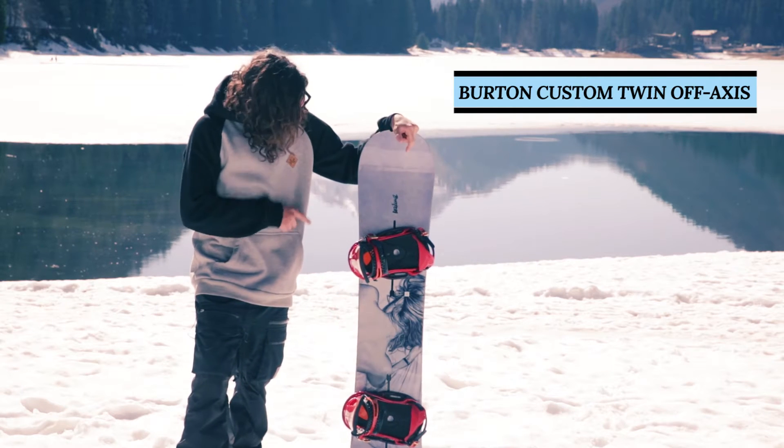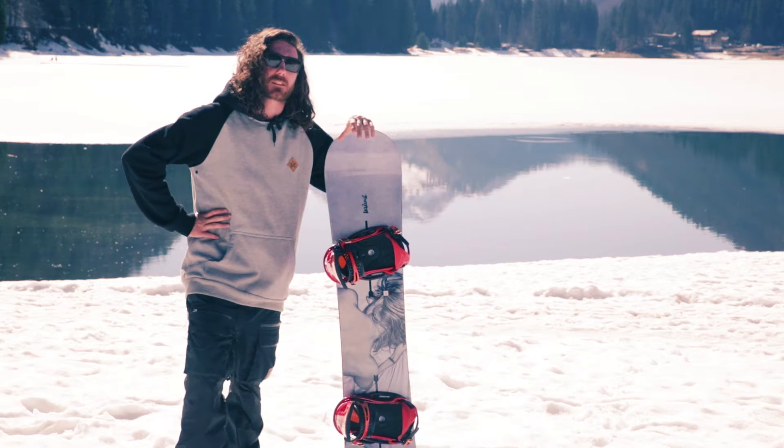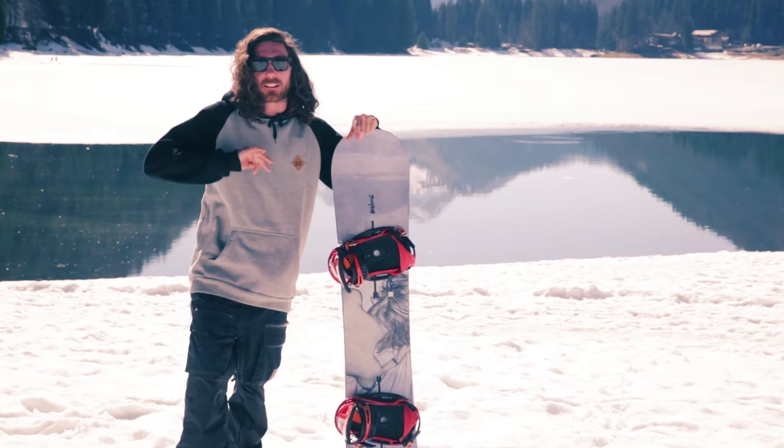Hi, I'm here today with the Burton Custom Twin Camber with off-axis, which means it's asymmetric. It's a twin shape, quite stiff throughout.